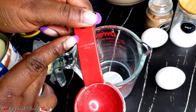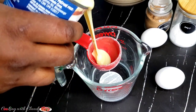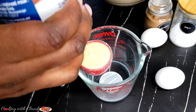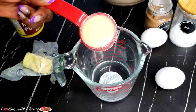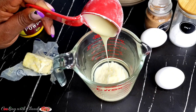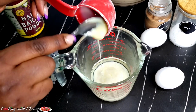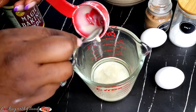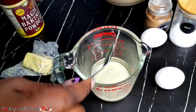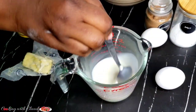Right now I'll be measuring one quarter cup of condensed milk to mix with my water. If you don't have condensed milk, you can use liquid milk — I'll drop all the ingredients and the substitution in the description box. I love using condensed milk because the flavor is so beautiful for ching ching, and also the sugar content saves you from buying extra sugar.